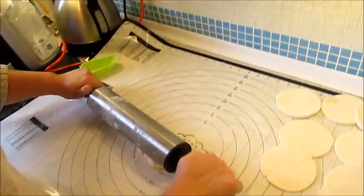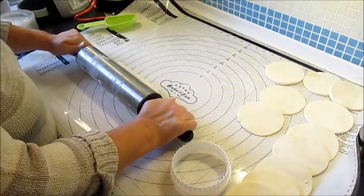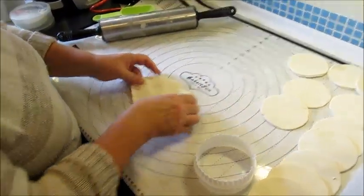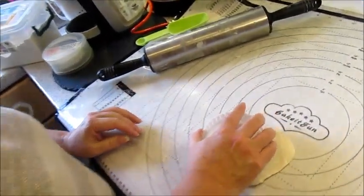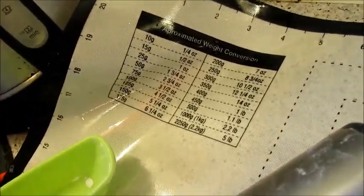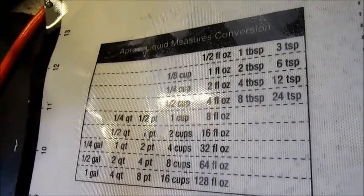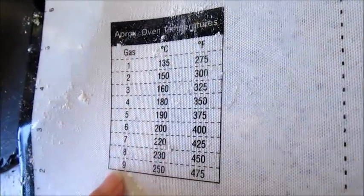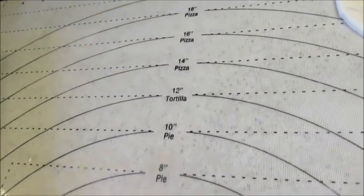This is a pastry mat - I've had it a while, I just don't tend to get it out for videos. It shows you how to make pie pastry, pizza dough, and gives you all your measurements down the sides - grams, ounces. There are also cups, and you can freeze the video to have a look at temperatures - that's where I broke my glass one. It also gives you the size for tarts, pies, tortillas, and pizza.